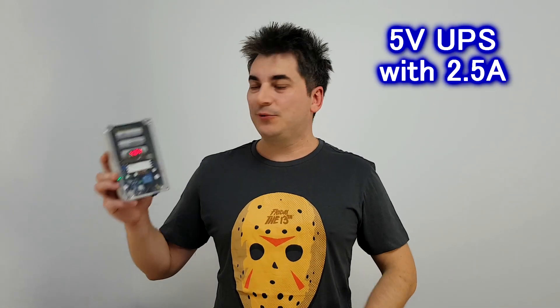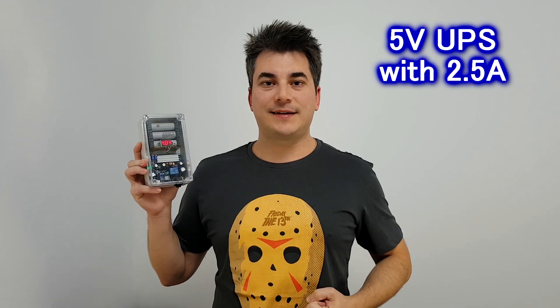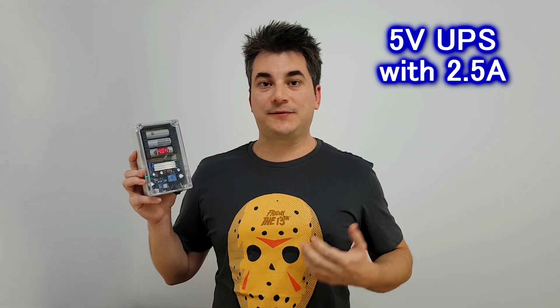Hello my friends and welcome. My name is Sorin and today I will show you how to build a powerful 5V UPS that can deliver a stable output of 2.5A and even more if needed.